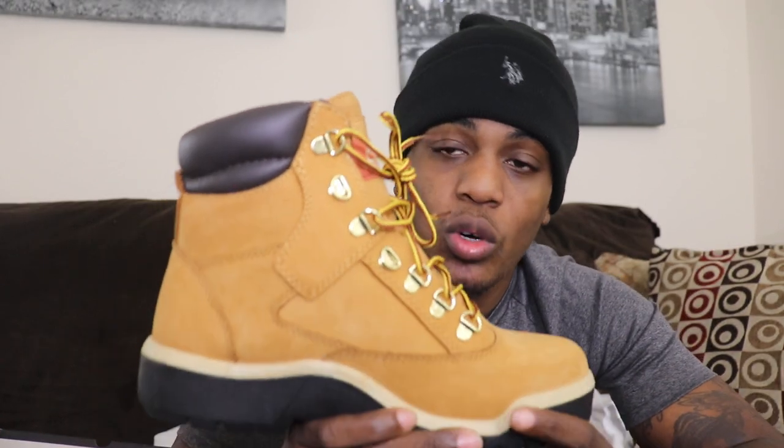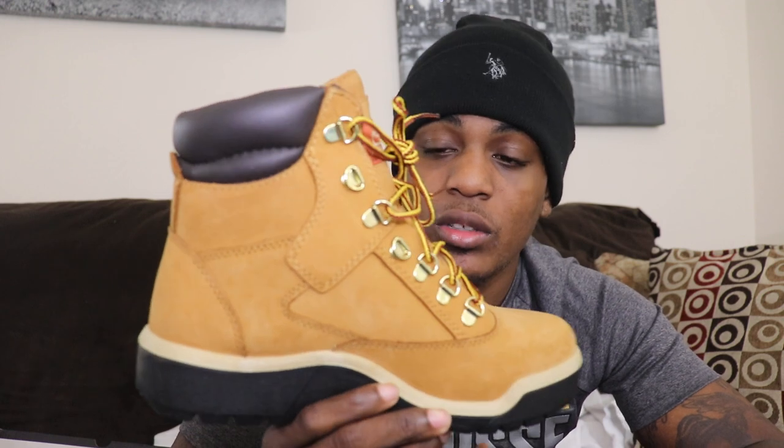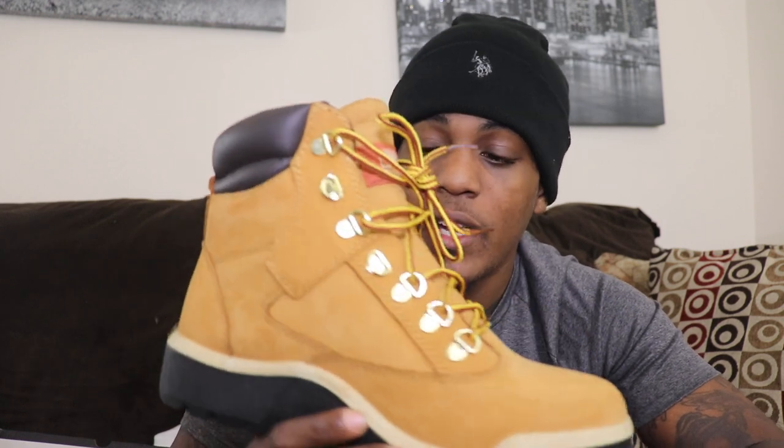I just wanted to bring y'all a review on these limited edition wheat field boots. If you like them, hit the like button, subscribe, and I'm out. Peace.